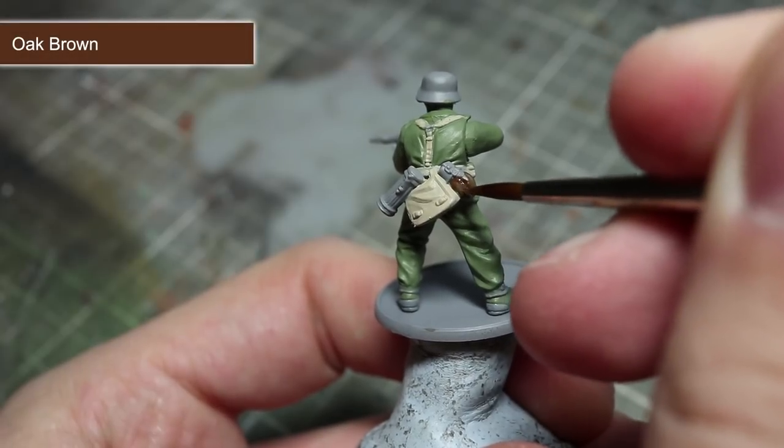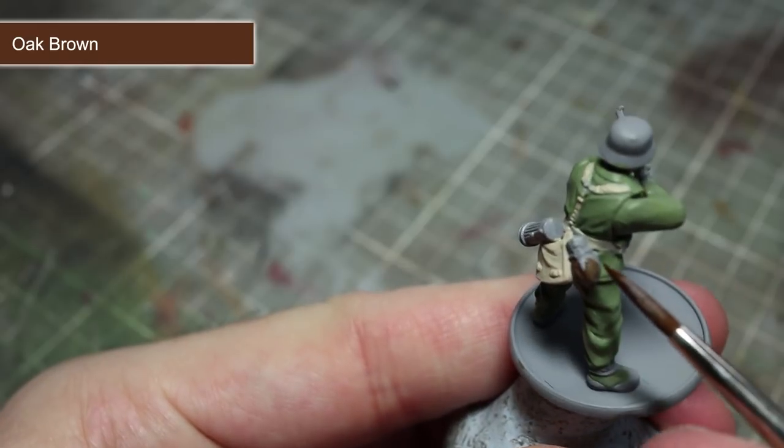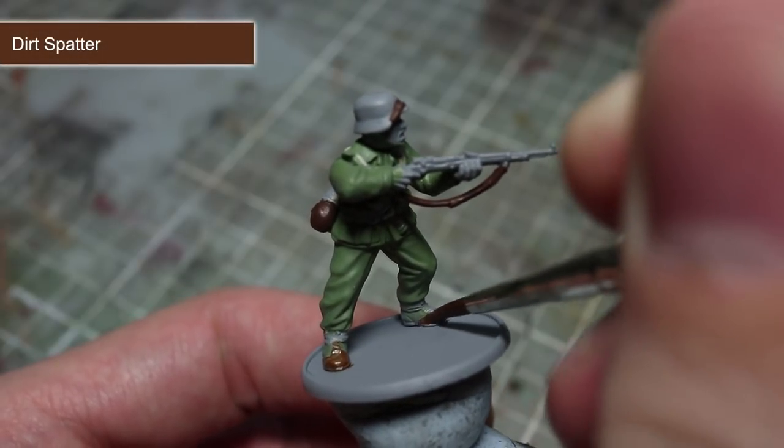Continuing with the equipment, I'll now be base coating the felt colour of the water bottle and also the leather strap of the rifle using a base coat of Oak Brown.